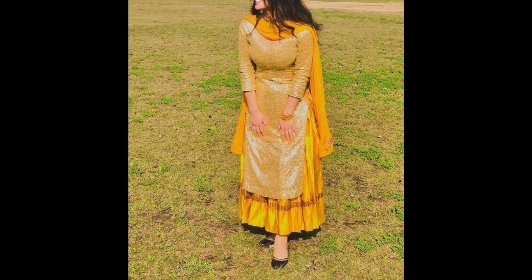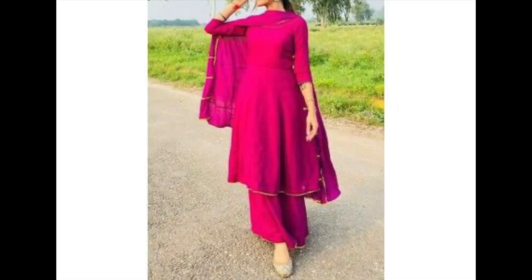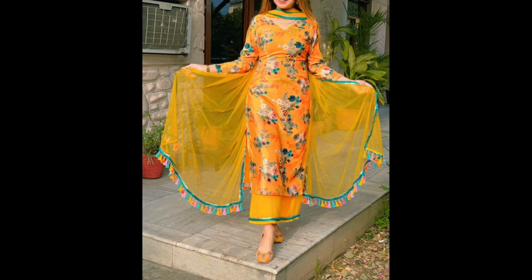All the metallic hues — especially golden — are a lot on trend. You can eventually try that too in Indian wear as well.